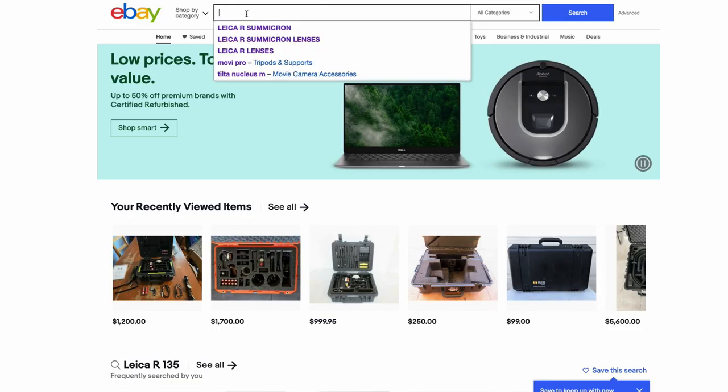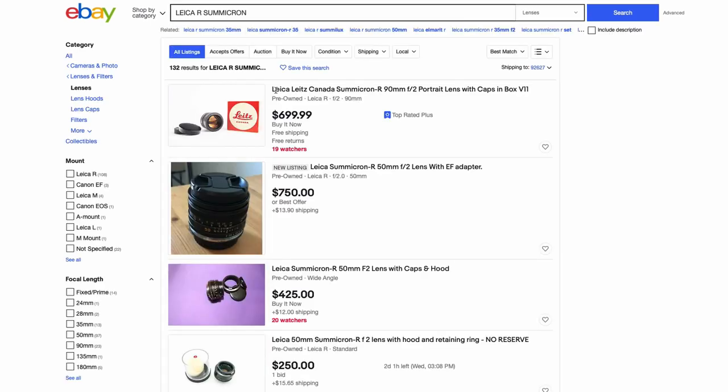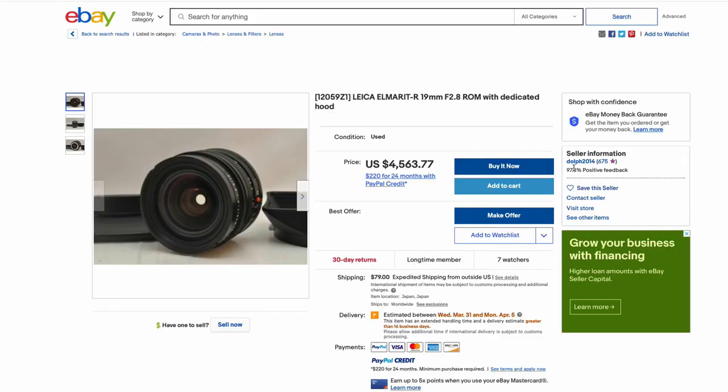Should you invest in vintage glass? I think good quality lenses in general are a great investment, especially lenses that cover full frame. Although with the rise in popularity, prices of these 40-plus-year-old lenses are skyrocketing. I remember when I first started looking at Leica glass in 2017, prices were less than half of what they are now. Nevertheless, I don't see the value coming down anytime soon, so if you're going to invest in vintage glass, you're better late than never.